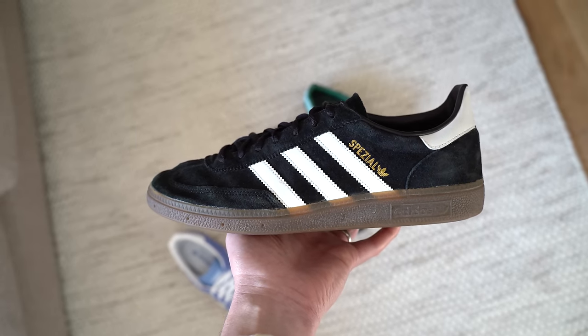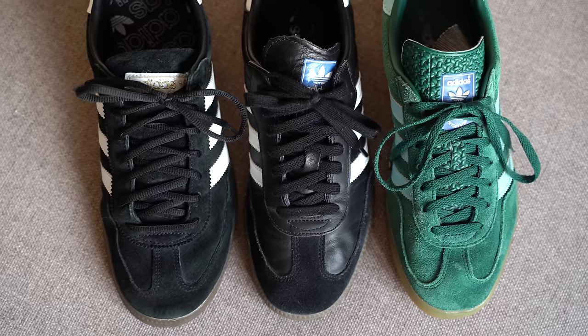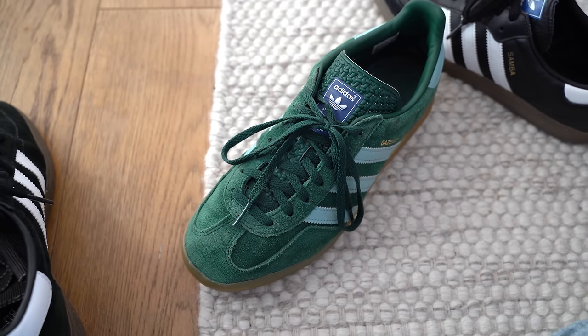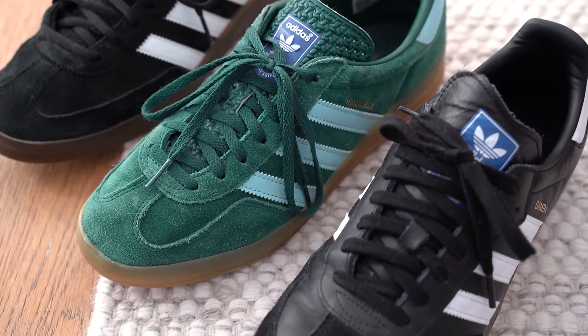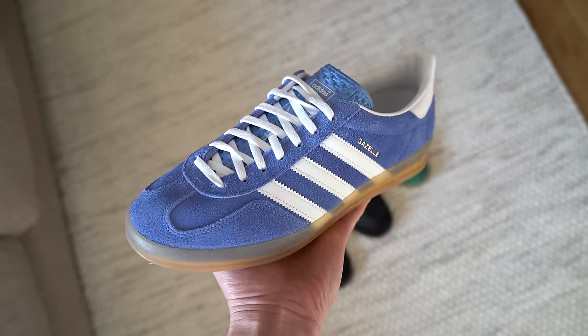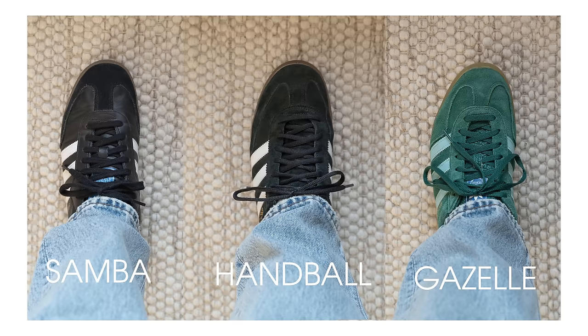The laces that come with the Handballs are rounded, whereas the other two pairs have wider and flatter laces. The laces on my Gazelles are ridiculously long, and I really don't like long laces. But on the plus side, the Gazelles do come with a second pair of laces in white, which can look really nice. My blue pair came with a white pair of laces and a blue pair, whereas my green pair just came with green laces — so I'm not sure if they forgot to put the white ones in or that particular model doesn't come with white laces.